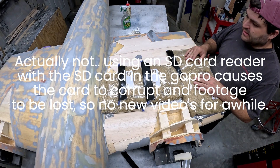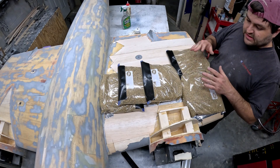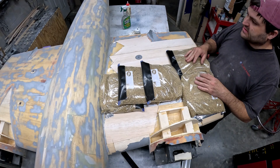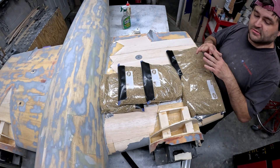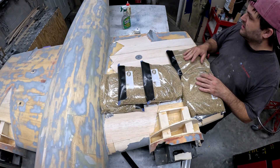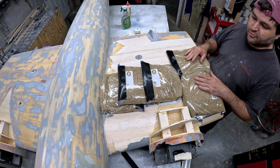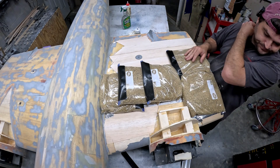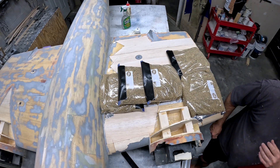Once the bottom is complete, we'll get the whole bottom side fiberglass'd, then we'll roll it back over and finish the sanding and whatever filling and touch-up we need to do on the top. Then we'll get the top glassed and it will be ready to start putting this airplane in primer. So for now, y'all have a good evening.